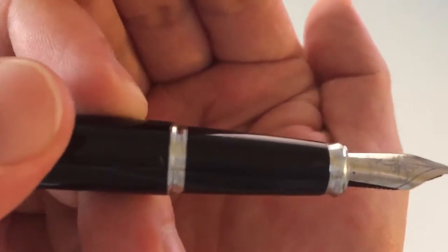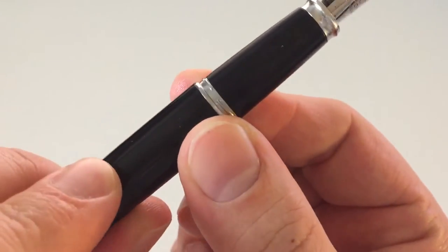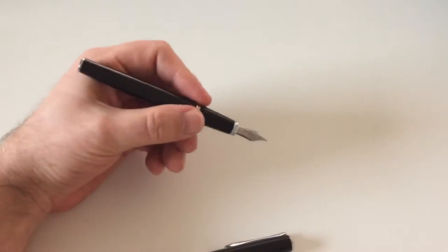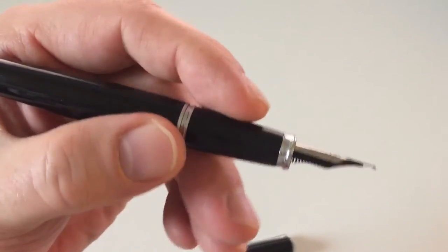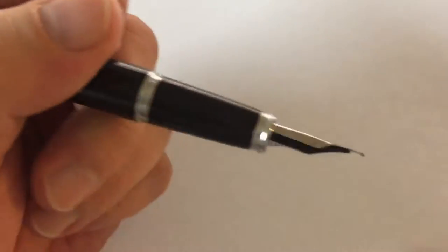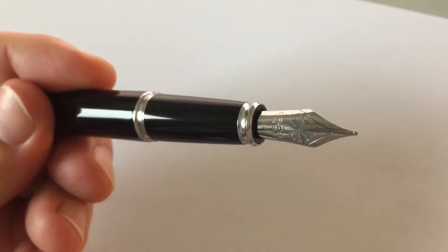The step-down to the section is not sharp at all, and the threads are not sharp either. It's essentially just one thread — like a bayonet twist — to keep the cap in place, so you can pretty much hold the pen wherever you want. Since the section is fairly large, you won't have a problem finding a comfortable grip.